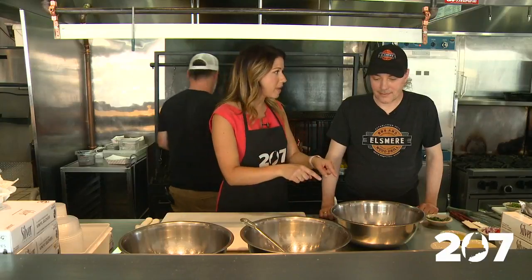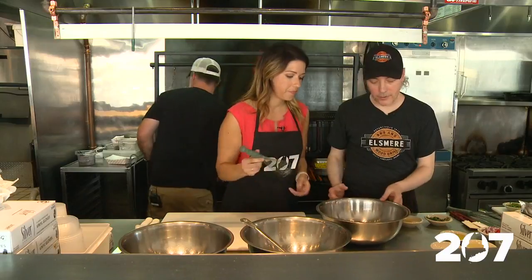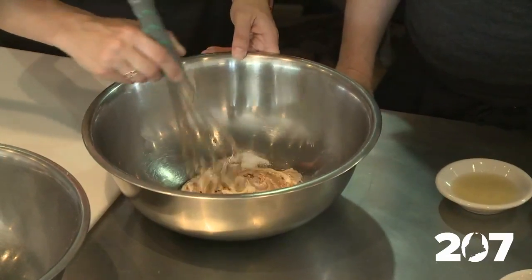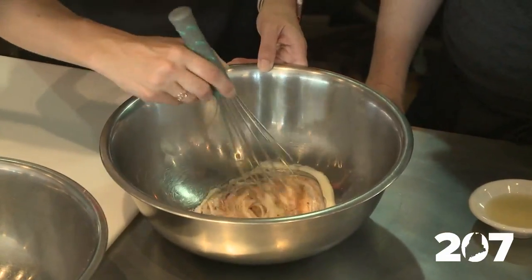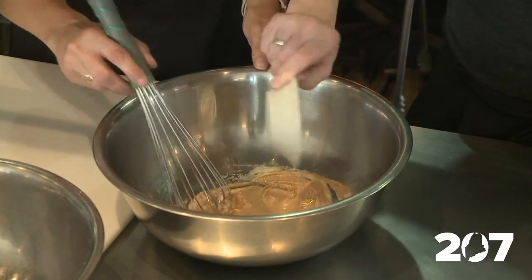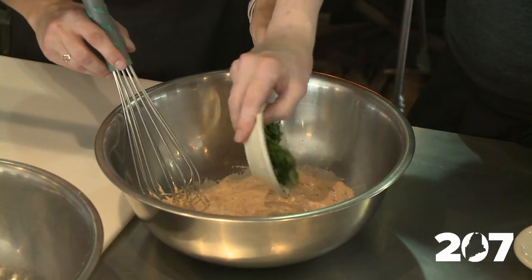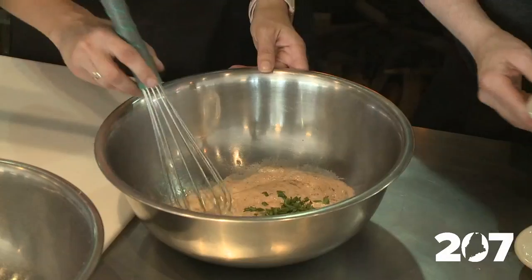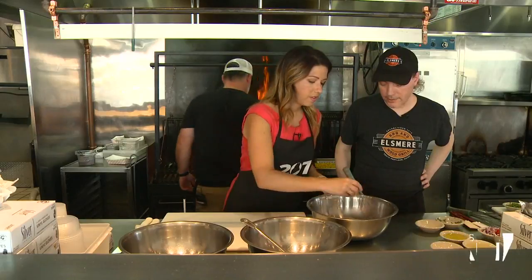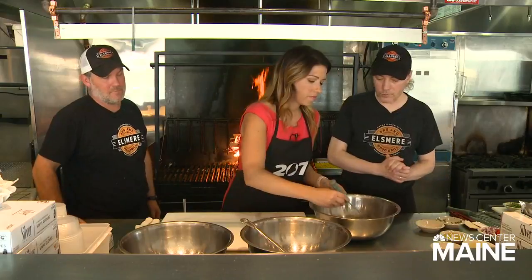Throw the tuna on the grill, and you're making us a chipotle mayo that goes with it. So we're going to start with about a half cup of mayonnaise, a tablespoon of chipotle — which is ground smoked jalapeño peppers. We're going to add in about a quarter cup of fresh squeezed lime juice, keep mixing, and then about a quarter cup of cilantro. And it's really that simple, but it's absolutely delicious. This is what the taco is going to get topped with once we're done cooking it.